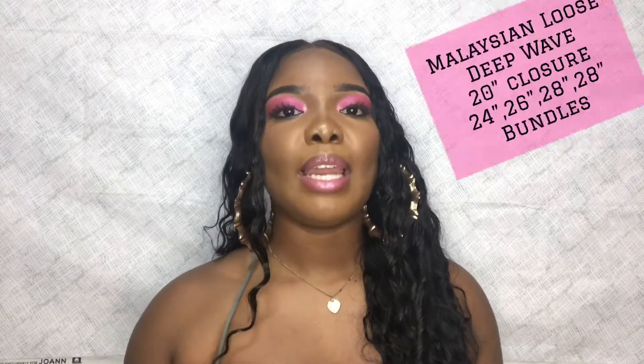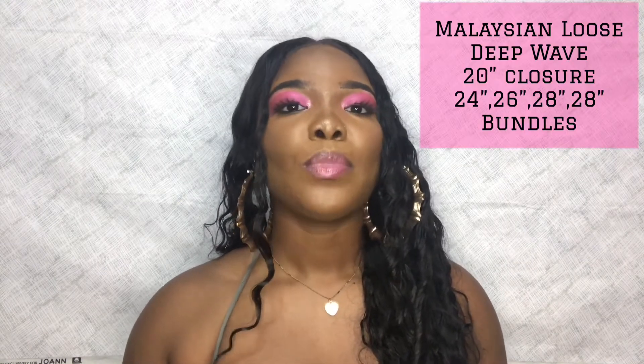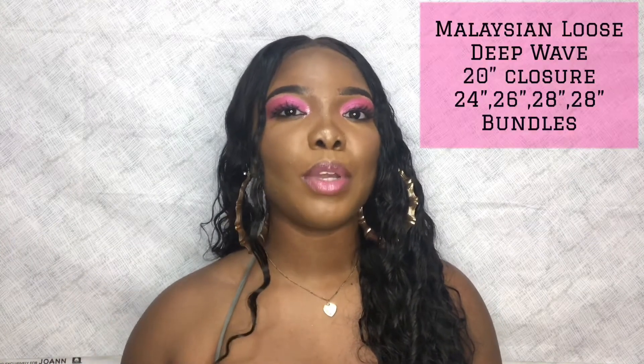I did order some hair from Yolissa Hair Company, and this is the Malaysian Loose Deep Wave. I got a 20-inch closure, a 24-inch bundle, a 26-inch bundle, and two 28-inch bundles. If you haven't seen the initial unboxing video, I'll go ahead and link it somewhere up here, and it'll also be down in the description box below.